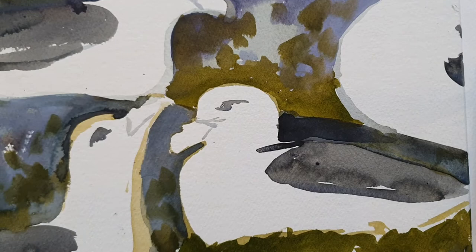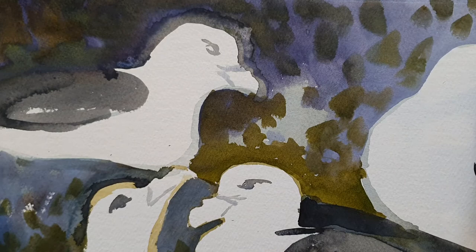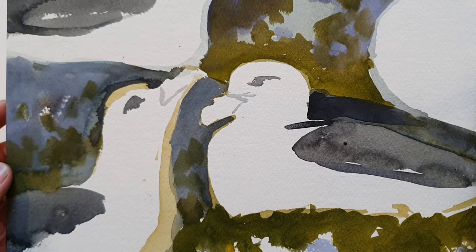Here is an uncompleted painting — these are Fulmars. Unfortunately my camera's not far enough away to show the whole thing. The ones I've shown you so far are approximately A5; this one is a bit larger than A4.